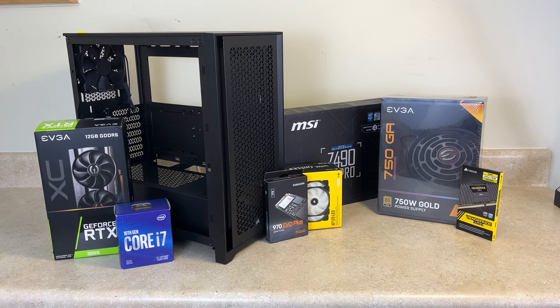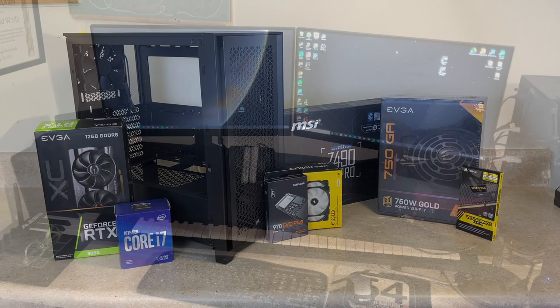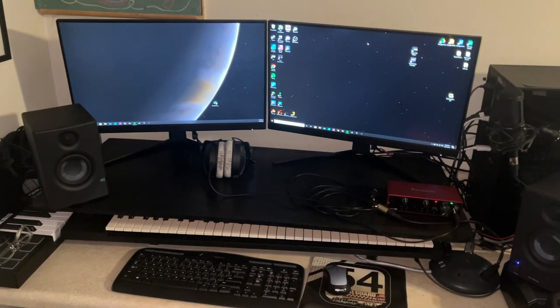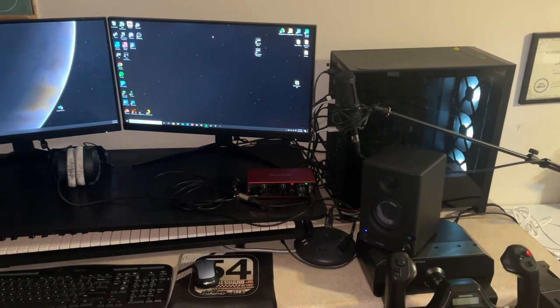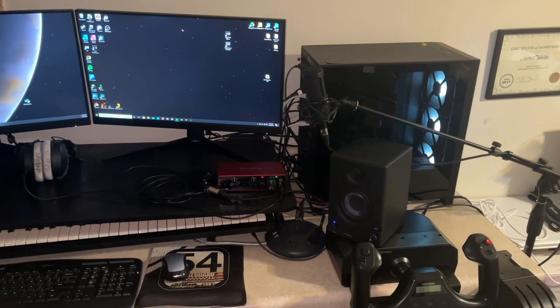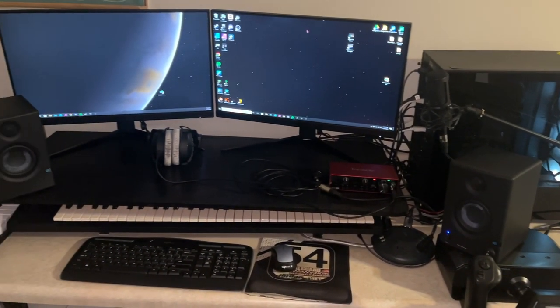That concludes my first PC build on this YouTube channel. I hope there will be more future videos on this computer, such as gaming reviews, some video editing, and different product reviews — we have a VR kit as well as a review on the monitors we use in the future. Make sure to drop a like and subscribe so you're notified when new videos come out. If you have any questions or comments leave them down below and I'll try to get to them as soon as I can. Thank you so much for watching — peace.